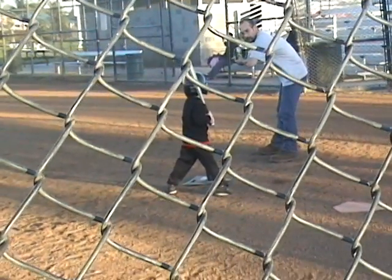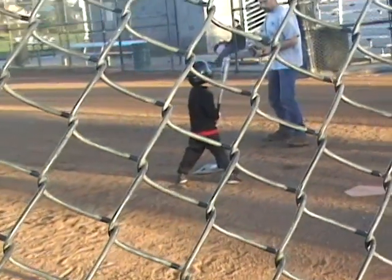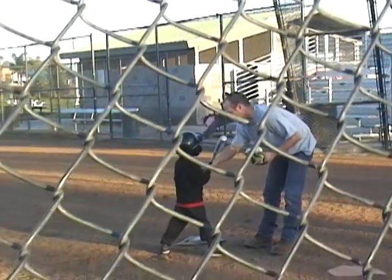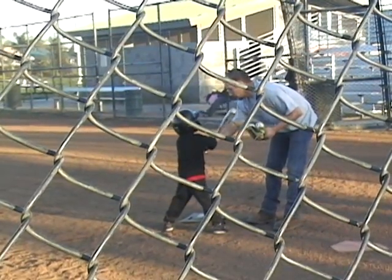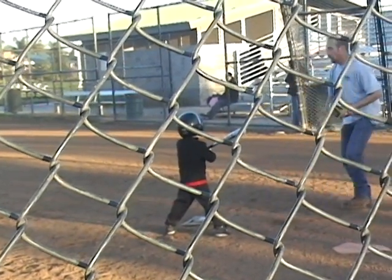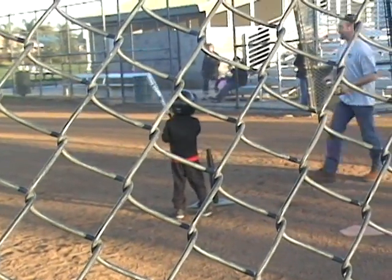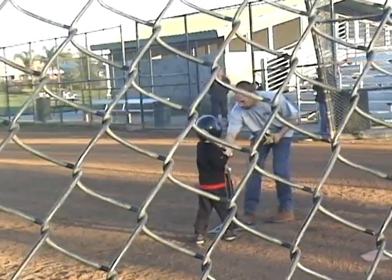There you go. Bat off of your shoulders. Bring the bat up — it's out on your shoulders. Hold on. There you go. Smack the ball. There you go. Nice, slugger. Come up here.